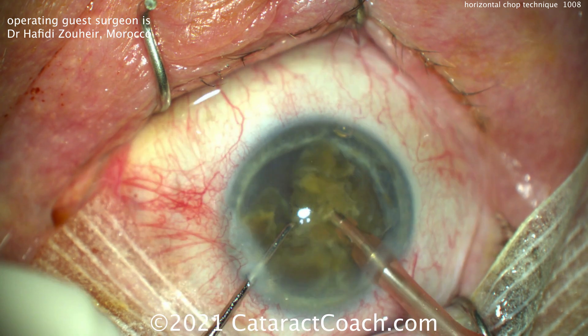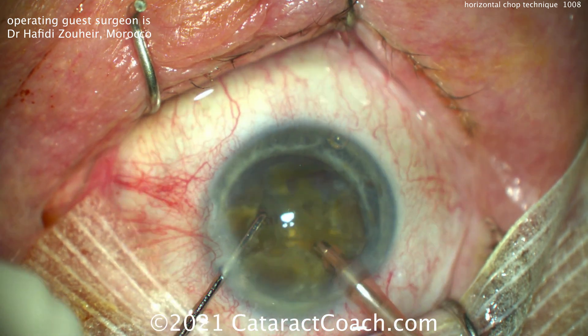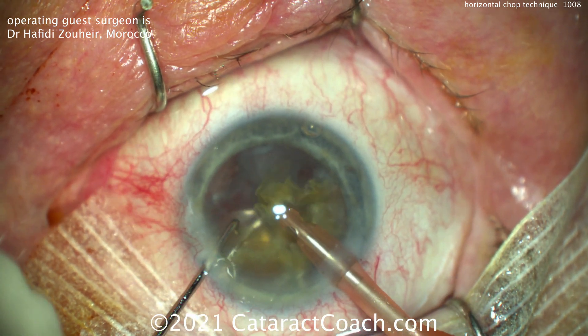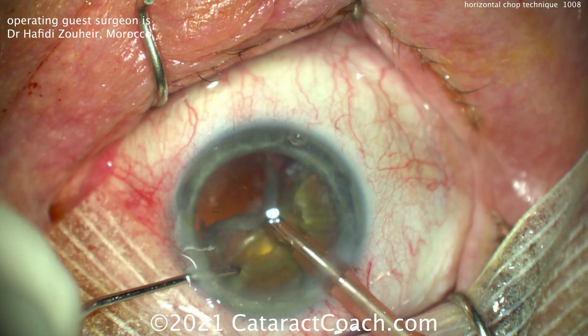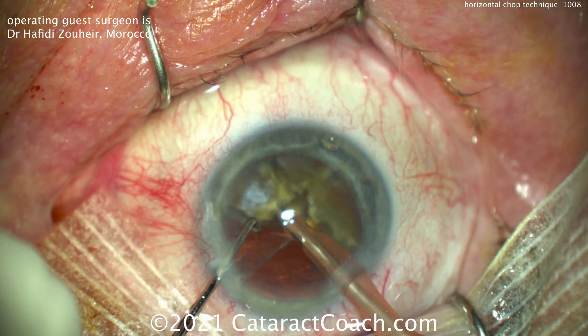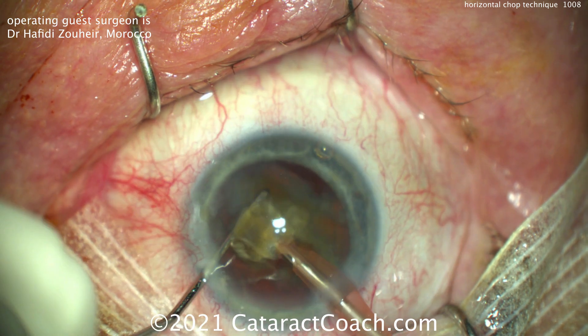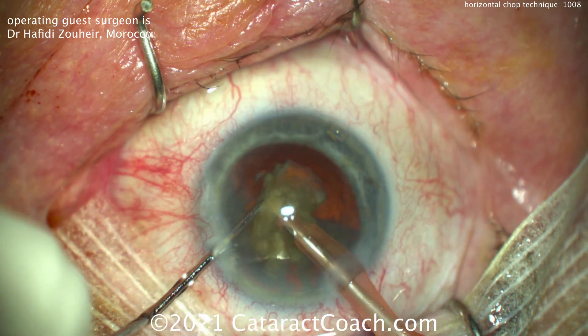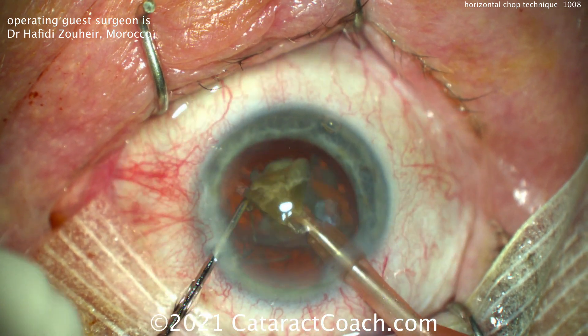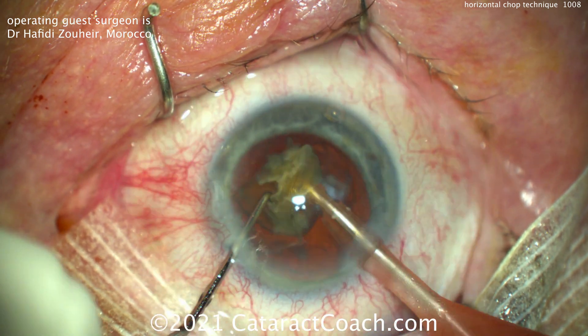You can see the petals that are still kind of attached — you can only break off small fragments at a time. That's typical. But by being persistent and sticking with it, half the nucleus has already been removed. The second half is now a lot easier to remove because there's more working room in the eye. Chop and more chop, and the last piece will come out quite nicely.